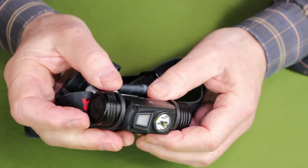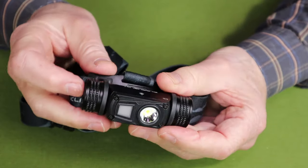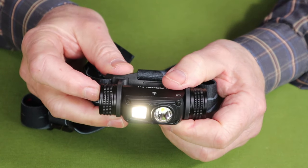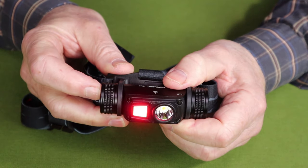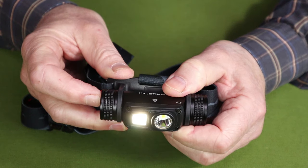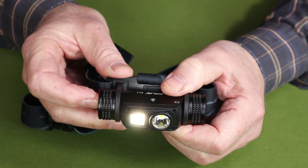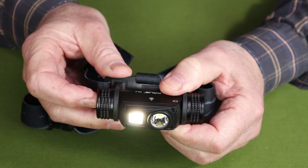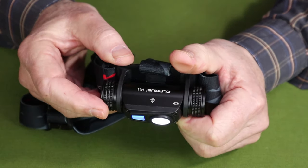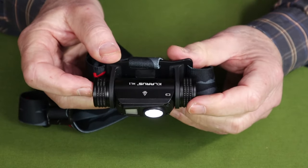To access the auxiliary light, use the same button — just press and hold while the light is off. When you press and hold, it turns that auxiliary light on. Press and hold again and it will run through the red and the red signaling mode. If you turn it off and back on, it comes back on in the primary light, and you can see the blue indicator light confirming operation.